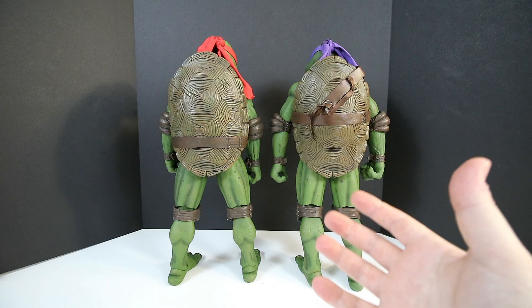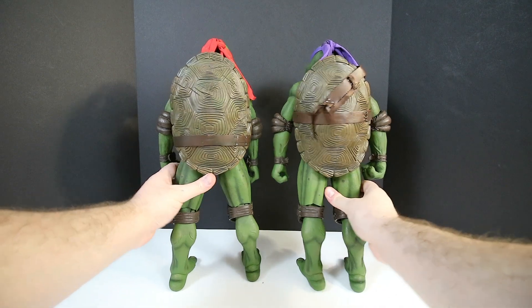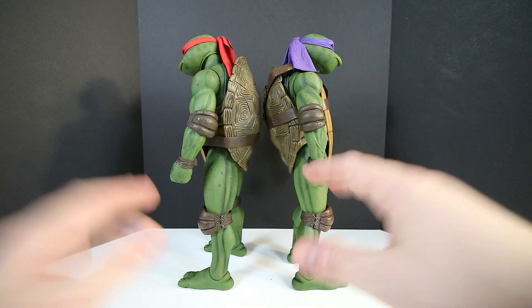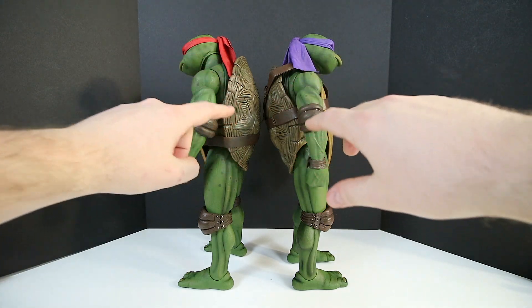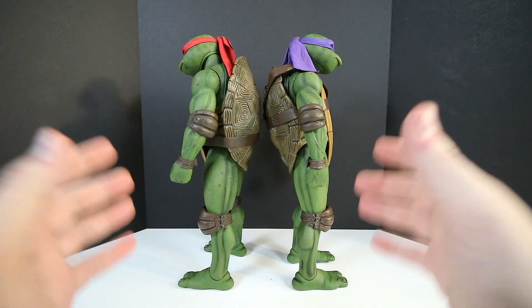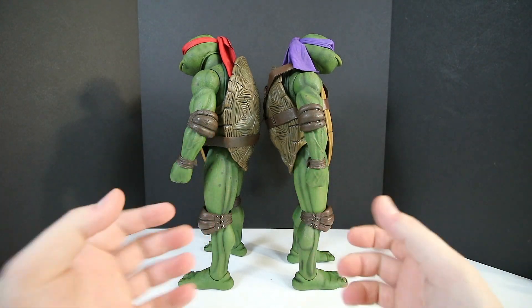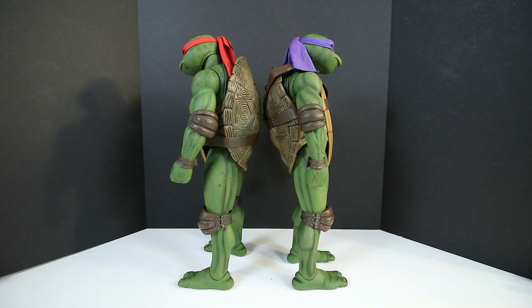I think Michelangelo is going to be smaller than these guys. Let's give you guys a side-to-side comparison — there we have a side comparison of Donatello and Raphael so you can get an idea of what the sides look like. Don't let the camera fool you, it's exactly the same. It's not entirely easy for me to pose these things exactly the same right here in front of me — these are large figures, so it's hard to handle them with my camera right in front of my face.